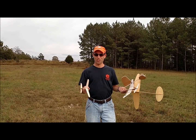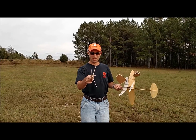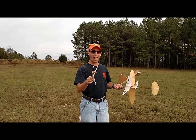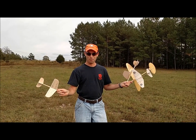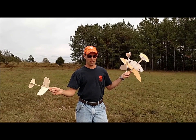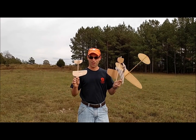Good afternoon. I'm Joshua Finn with J&H Aerospace. Today we are going to do something on video that I don't believe has ever been recorded on video before. We're going to trim catapult launched gliders — hand launch gliders, same thing. Chuck gliders, whatever you know them by. We're going to do it.